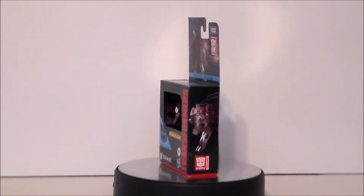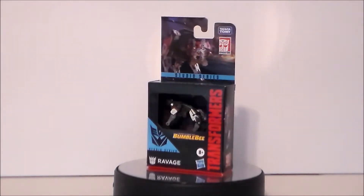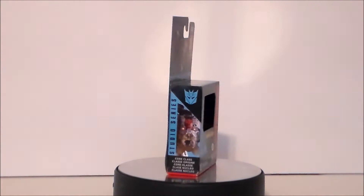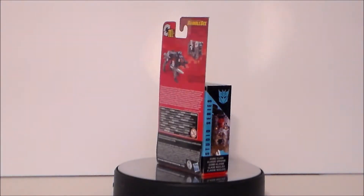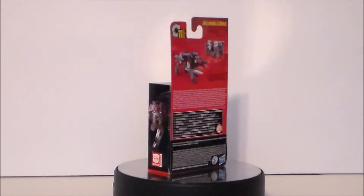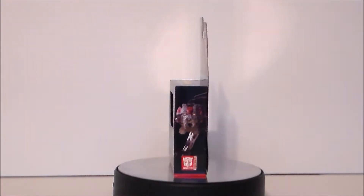This figure complements the Soundwave figure that I have recently reviewed, and I cannot wait to see what this figure is like and how well he goes with Soundwave. So let's go ahead and take a look at the packaging.